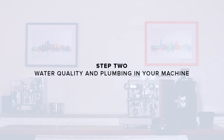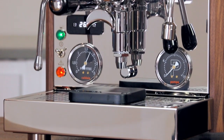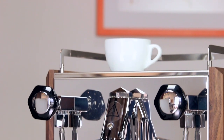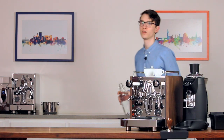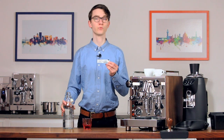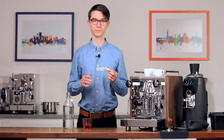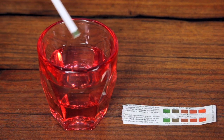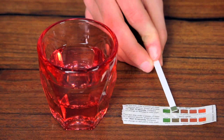Step two: water quality and plumbing in your machine. Before introducing any water to the machine, it's important to test it and make sure it's adequately soft. Use the included water testing strip to test the softness of your water. Ideally, we're looking for a softness below 50 parts per million. For more information on water, take a look at clivecoffee.com/water or click the link in the description of this video.